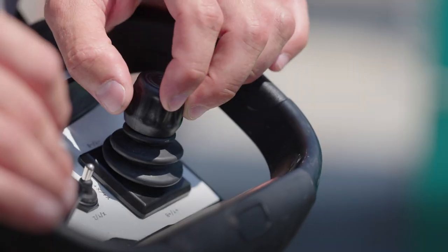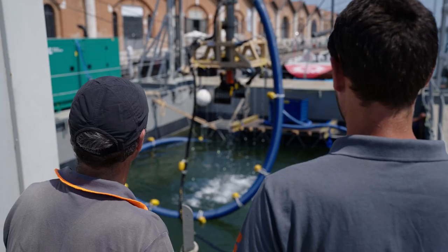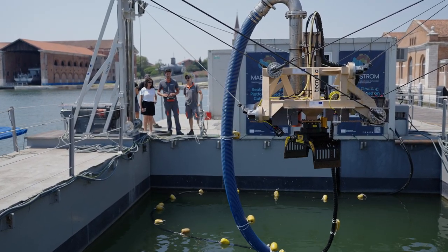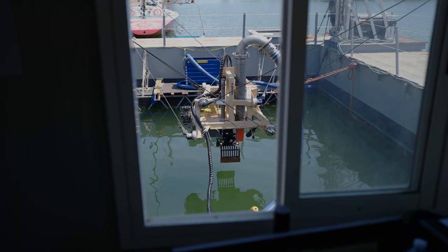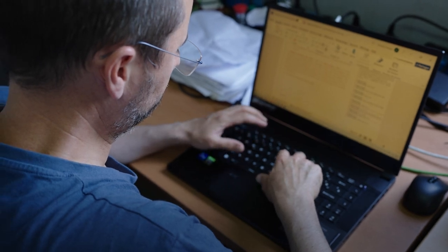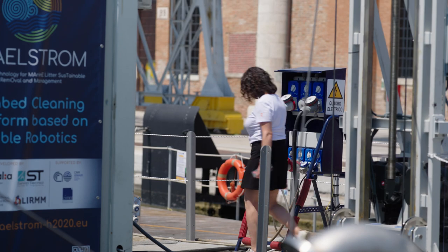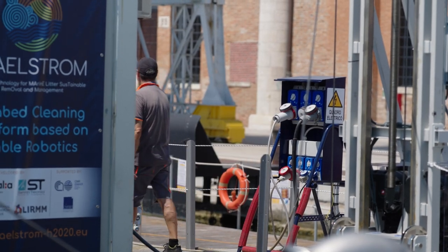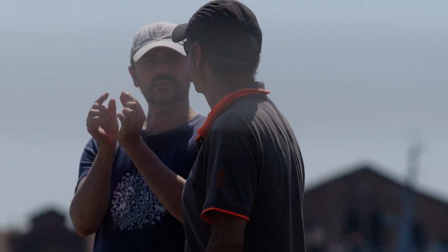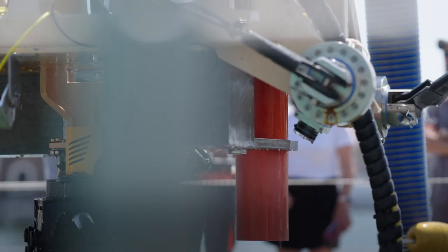We will be able to pick objects located at different angles on the seabed. I am in the control room — the robot is right out there and we are controlling every parameter with the computer. To collect the waste, you can collect it with a gripper, or you can also collect small objects with a suction device.